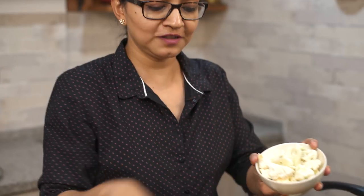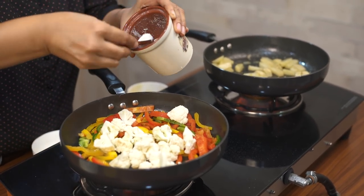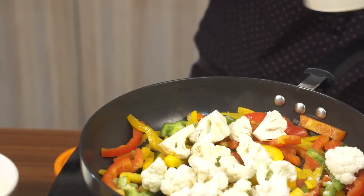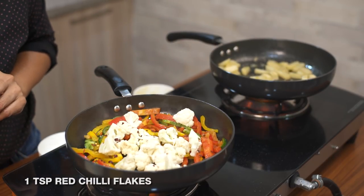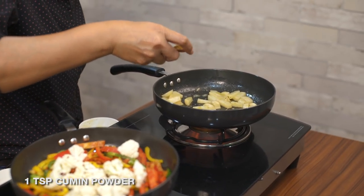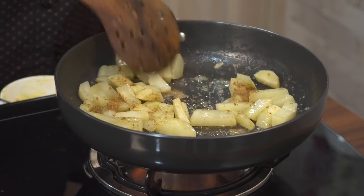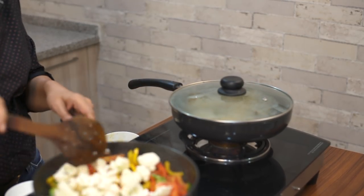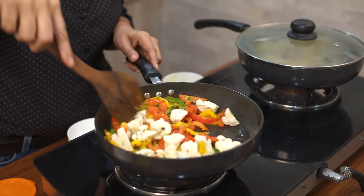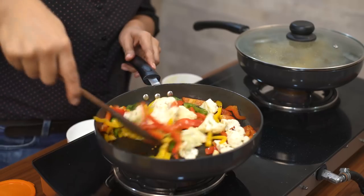The bell peppers have started to sweat, so I'm going ahead and adding the cauliflower now. I have the cauliflower ready and I'm sprinkling some salt — the spread already has a little salt but just a touch more. I'm also sprinkling in some red chili flakes. Over to the potatoes, before covering I'm adding in some cumin powder, giving it a stir, then covering to steam cook until done. Coming back to the cauliflower, I'm turning the heat to high and covering this pan too, allowing the cauliflower to steam cook until completely done.